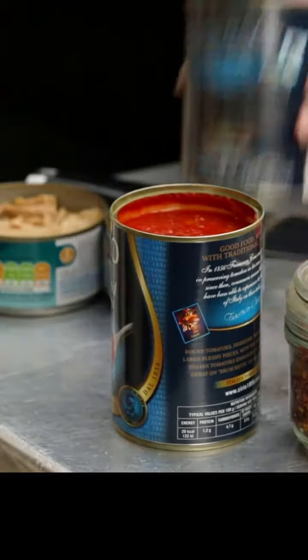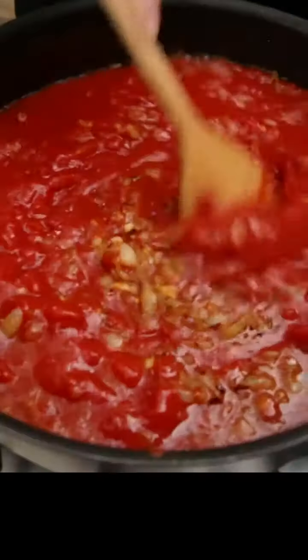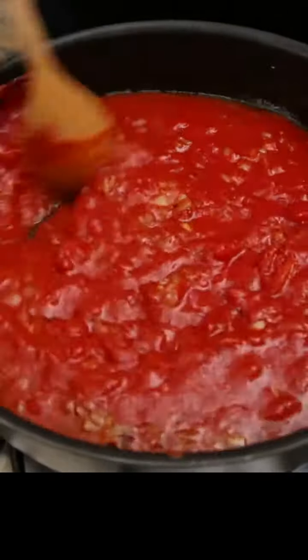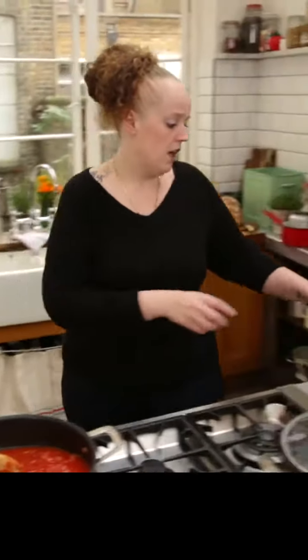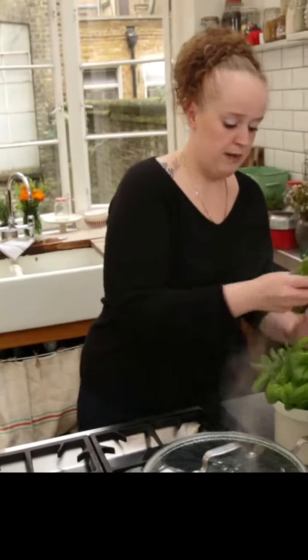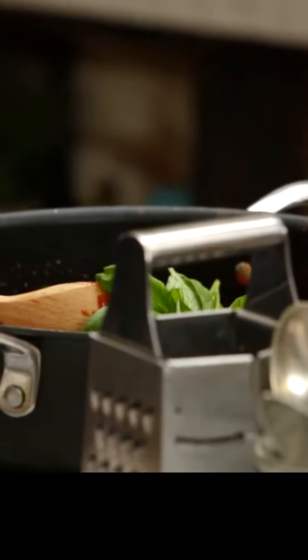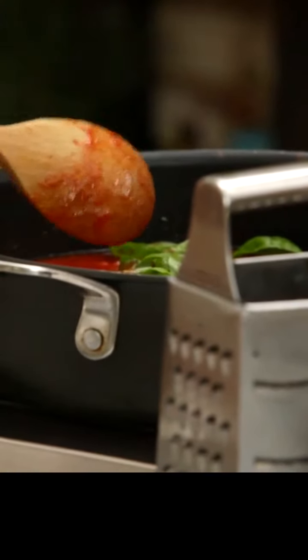Now I'm going to add three tins of chopped tomatoes — mix it all together. That looks great already. Do you see how easy this is so far? That's probably about as difficult as it's going to get. I want to add a nice handful of fresh basil leaves. If I haven't got fresh basil, what I'll usually do is just chuck in a good tablespoon of dried oregano or dried basil. I want to bring it to the boil and then let it simmer for about 20 minutes.